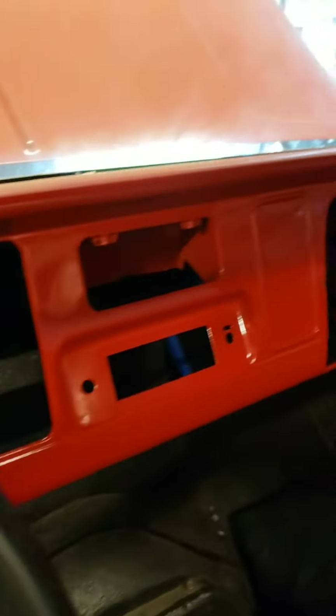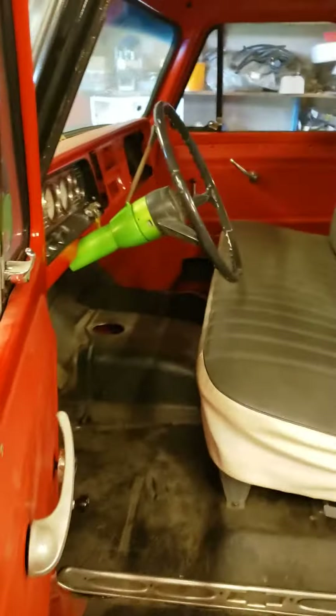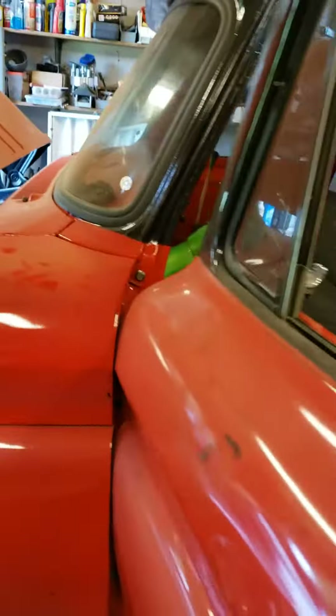Ignition source is all set, everything's painted nice, brand new seat, everything in here too. The inside has already been done — kind of a patina look like we've seen before on the outside, with new glass and everything.